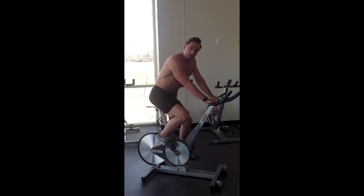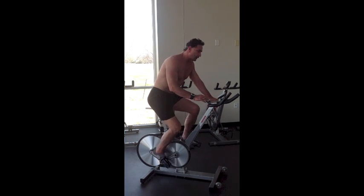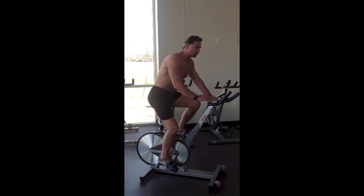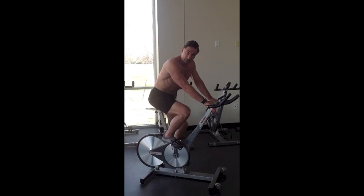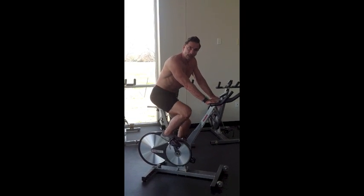When you're using a heart rate monitor for training, it can also help you to slow down. In other words, between effort intervals what I can do is make sure that my recovery interval is slow enough, so that I'm ready for my next effort interval.